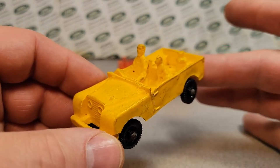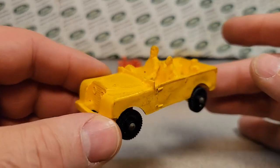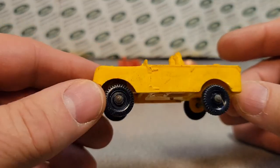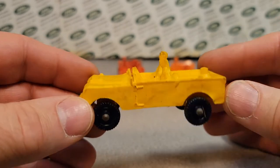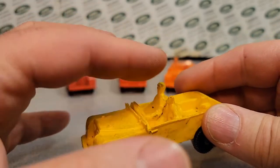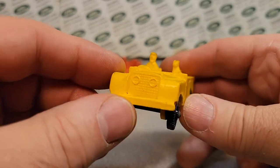They also did a number 23, which was a 109-wheelbase pickup — a 1948, originally blue — and it's a little bit longer with no figures, and very kind of cool.